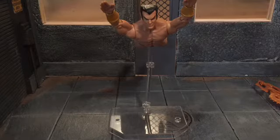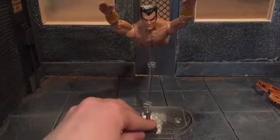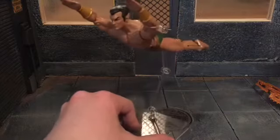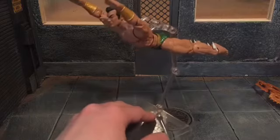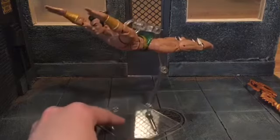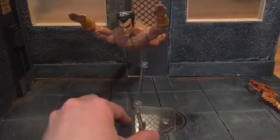Before we take a look at Namor, let's take a look at the accessories that he comes with. I did put him on this Mafex flight stand because the alternate hands he comes with are for flying. You can see those are his flying hands, his alternate hands.